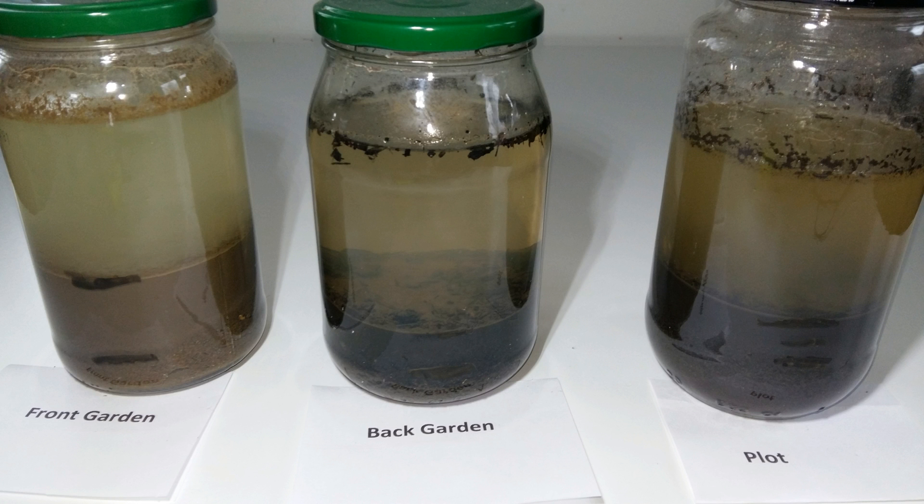Hello guys! I just want to show you how I went with my jar soil test. I'm not going to go into too much detail about the soil types — you can find all this information on the internet — so I'm just going to tell you about three major types of soil.